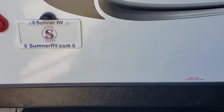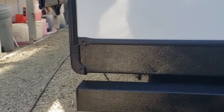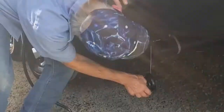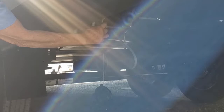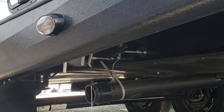The sewer hose you pull out of your bumper — this cap comes off. Pull out your 20-foot hose and connect it right down here. The black valve is here on the right, the gray valve is here on the left. Most people hook up the hose and pull the toilet one first — black then gray — and then allow the gray water to rinse the hose out before you put it back in the bumper.